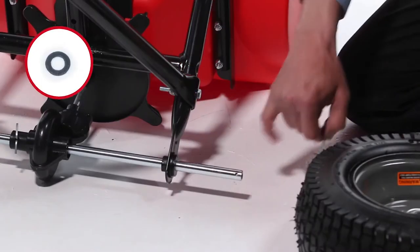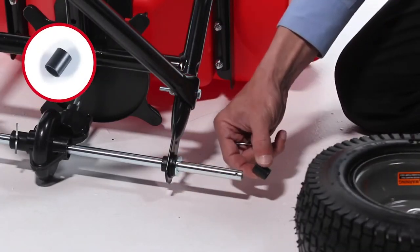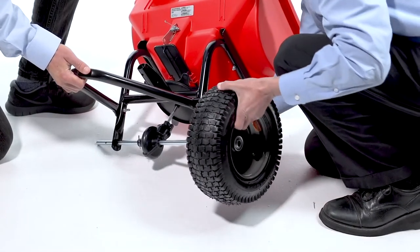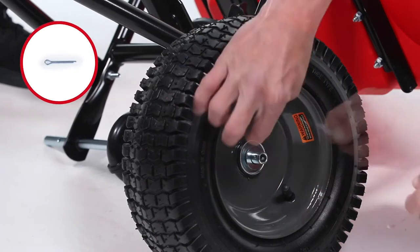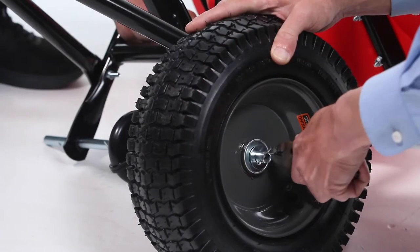Now, onto the right side of the axle, slide on a large washer, Part D. Then, slide on a spacer, Part H. Next, slide on a wheel, Part X, with the valve stem facing out. Now, slide on a large washer, Part D. Then, insert a 3/32-inch by 3/4-inch cotter pin, Part G, and bend the ends out to secure the wheel.